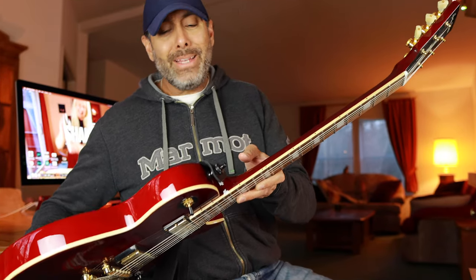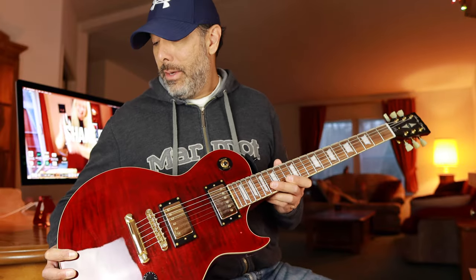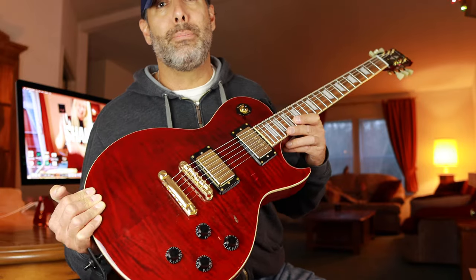The fit and finish of this guitar is honestly immaculate — practically a 10 out of 10. Being a budget-friendly instrument you'd expect some minor surface flaws, but there's nothing wrong with this thing. At $350 you're getting something as gorgeous as this instrument that plays well and feels good.